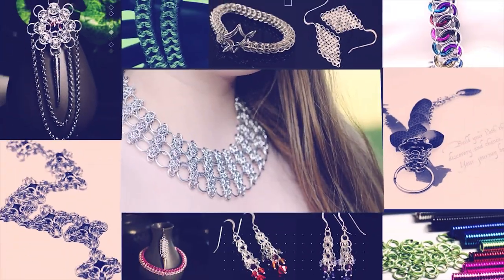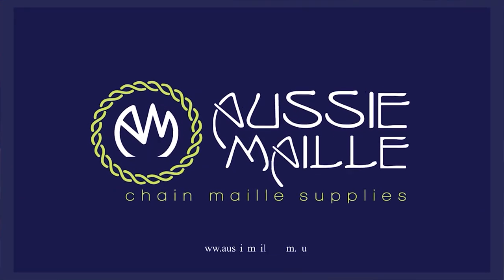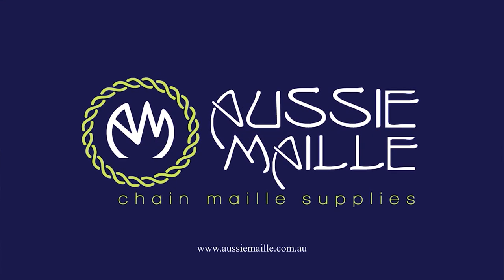Hey guys, my name is Deb Marnie and I'm from Aussie Mail. This is our chainmail tutorial channel. Welcome, how are you today? Thanks for popping in and spending some time with me — it is really great to see you. So today I've got a new weave tutorial for you.